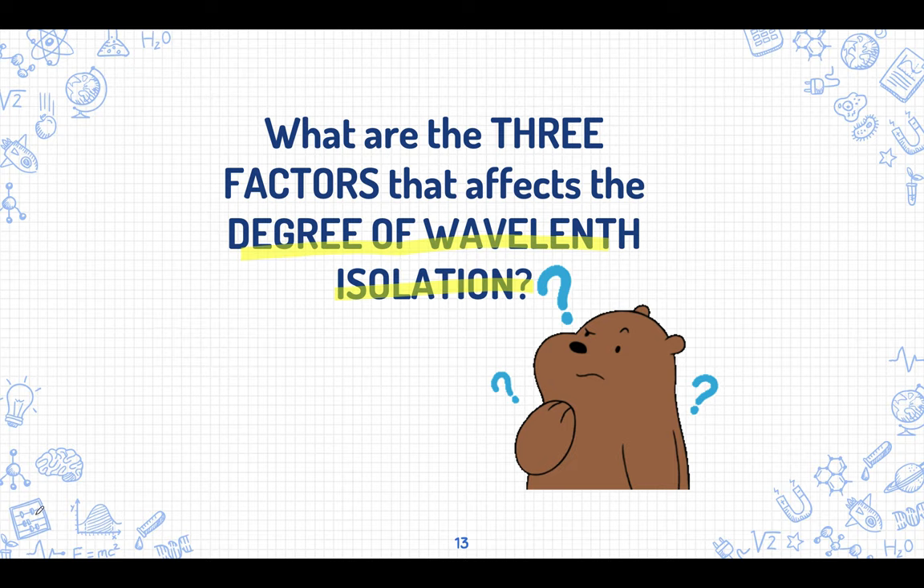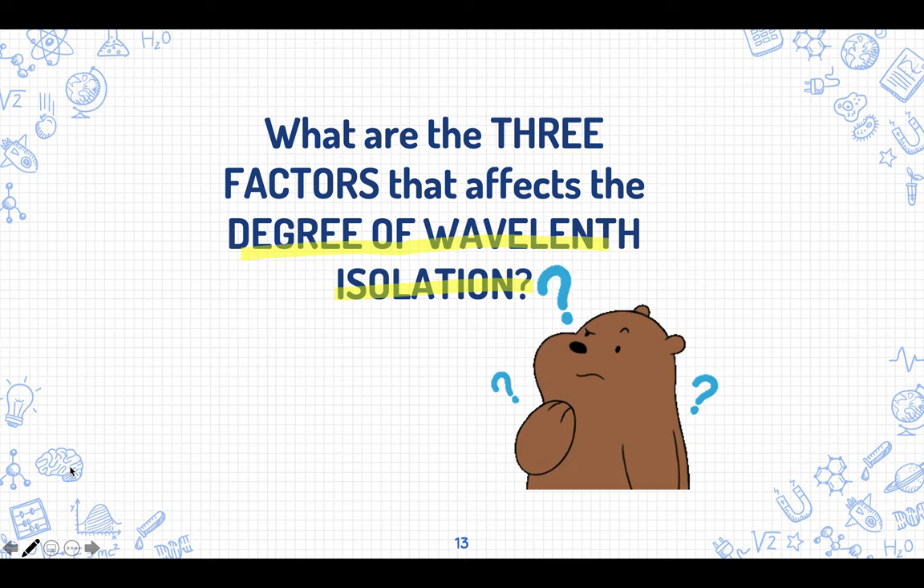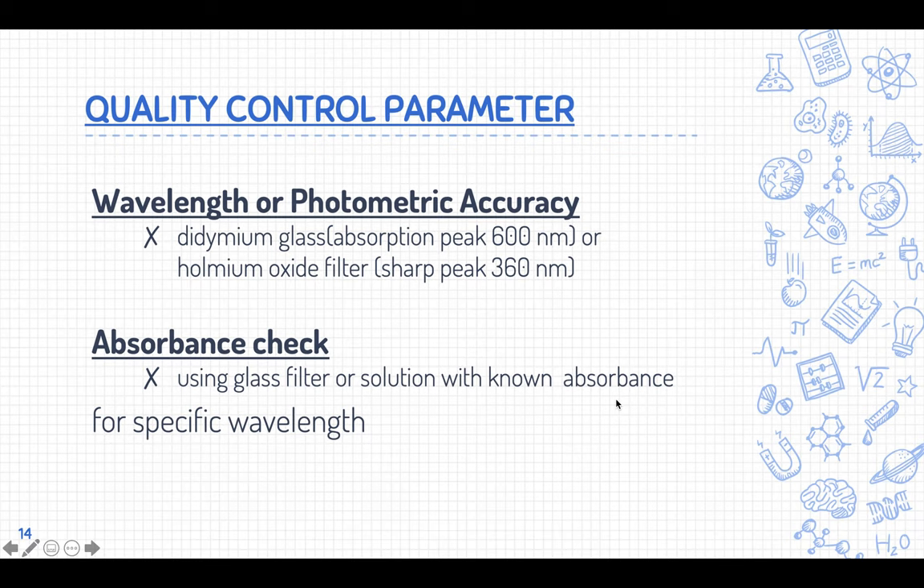Please pause this video and comment your answer below — we'll reveal the correct answer later. The question is: what are the three factors that affect the wavelength isolation? Leave your answers in the comment box below.